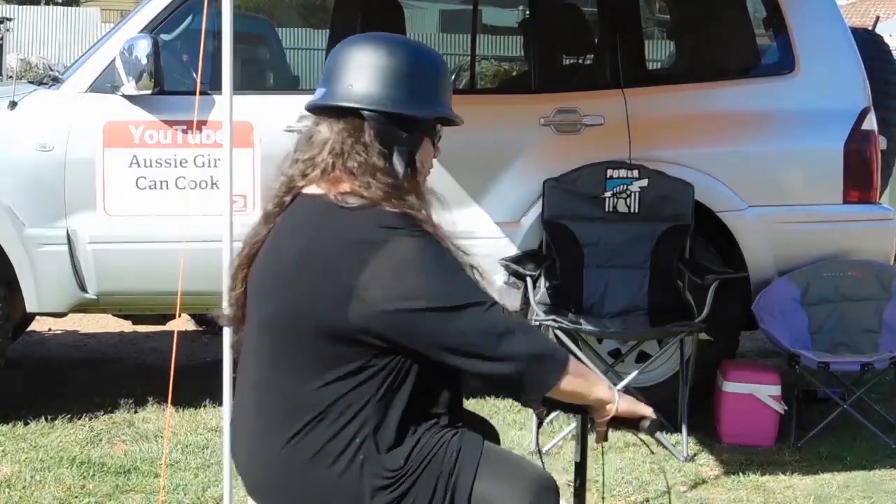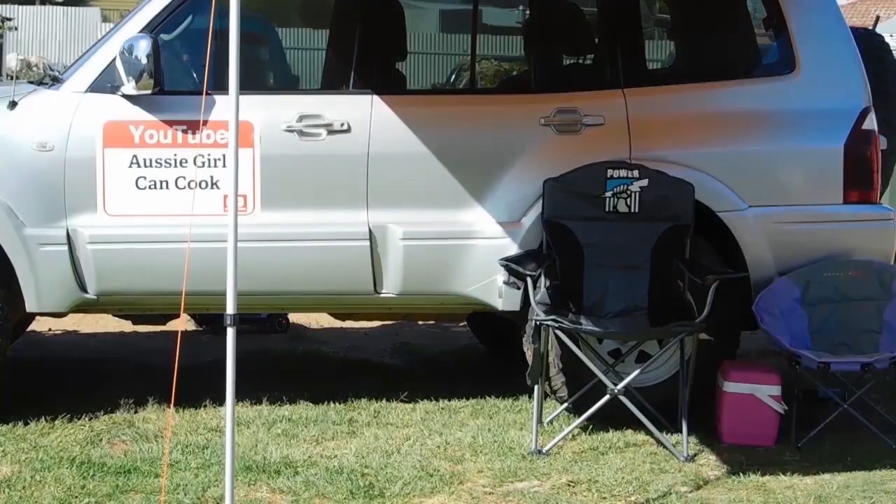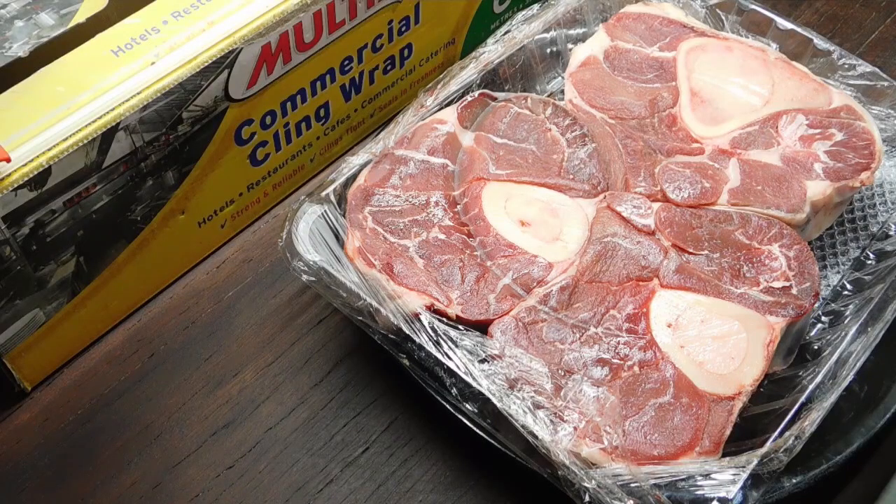Hey, it's lucky she can cook! Hello lovelies! Welcome back. Welcome to my osso bucco video.